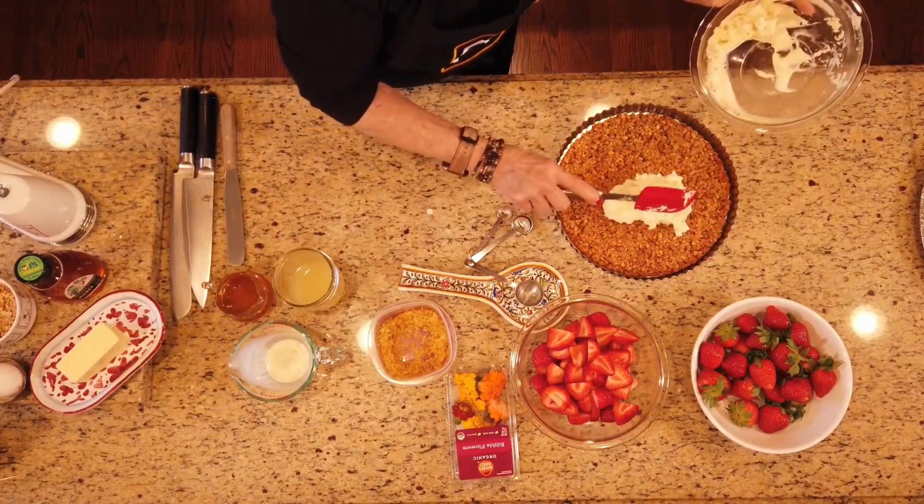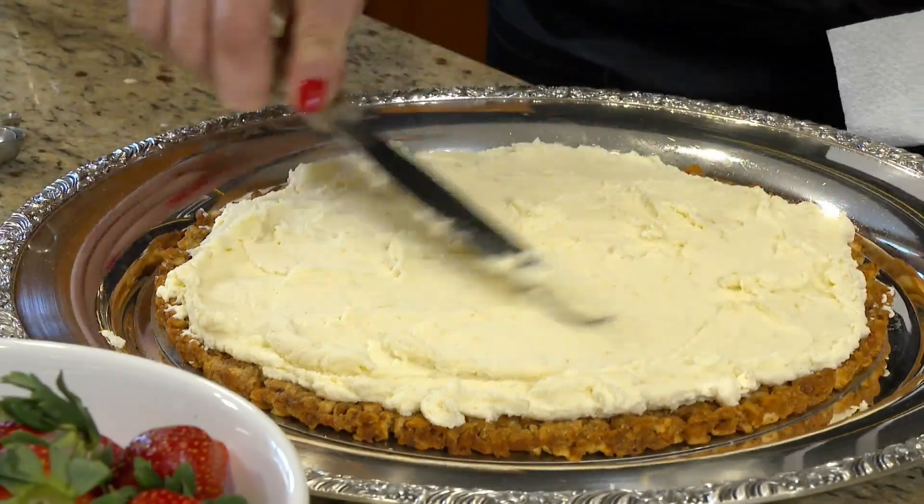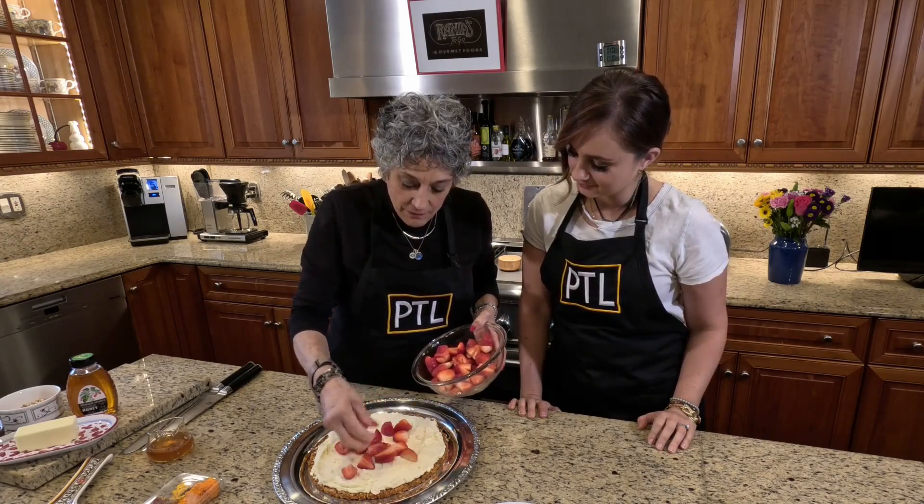Now I'm going to take this and spread it all around. I ended up using all eight ounces of the mascarpone and half a cup of whipping cream.